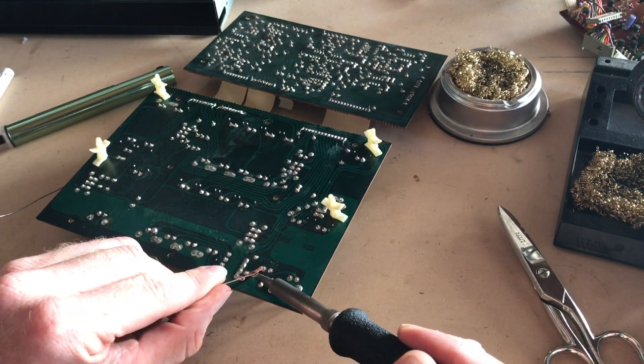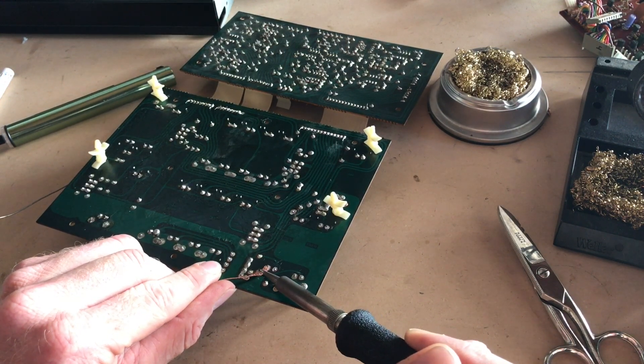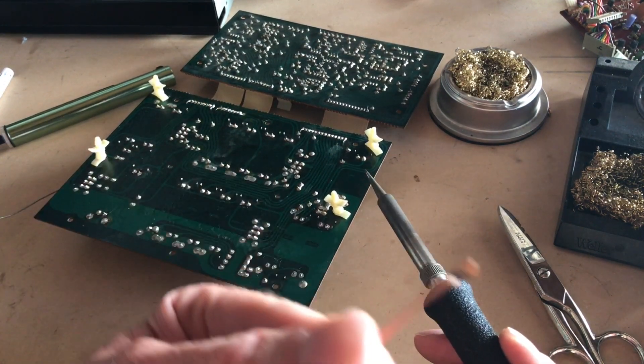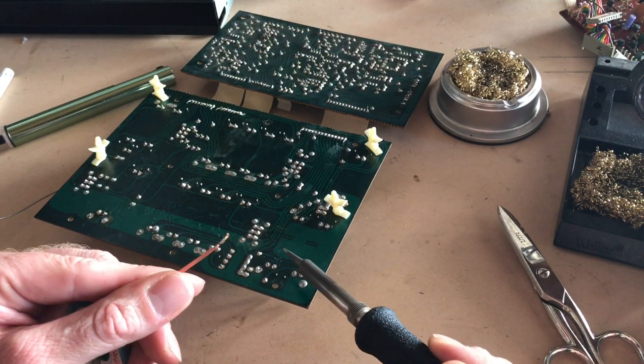So I prefer to use the wick. You can just heat through the wick and it draws the solder into the wick. It draws the solder up into the wick and off the board. So I'm just going to continue to do that until I get all the joints clean.